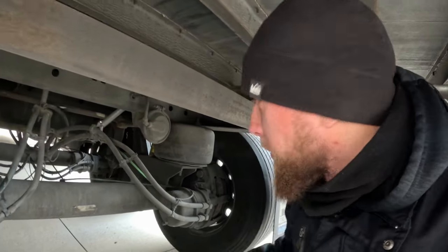Hello, my name is Ben. Today I'm going to make an instructional video on what you can do if your all-four trailer airbags are completely flat.